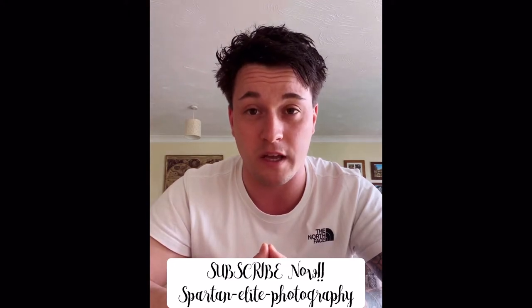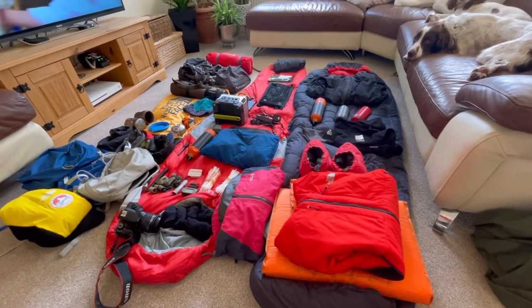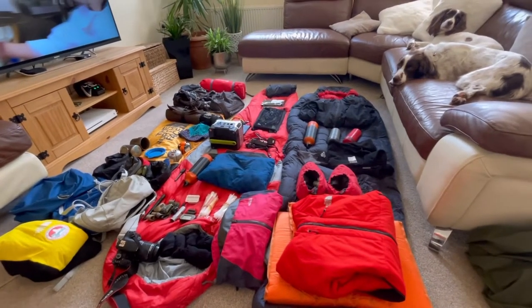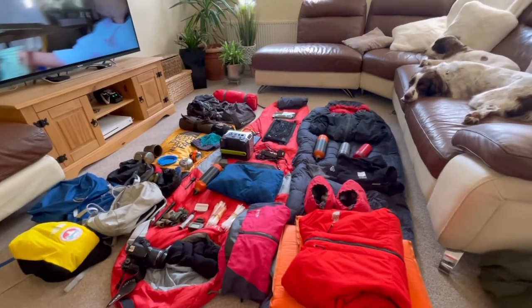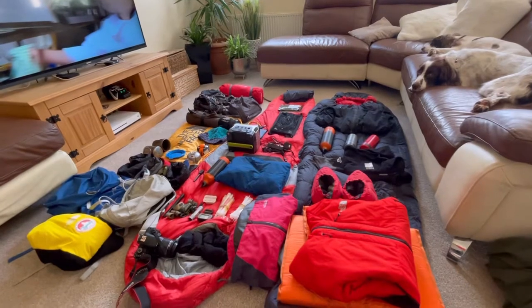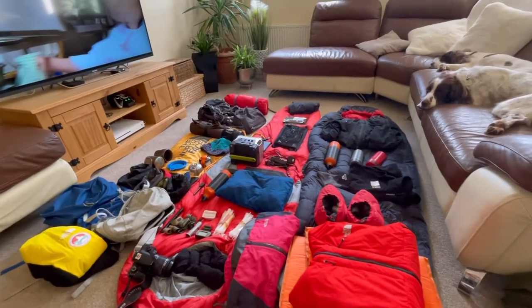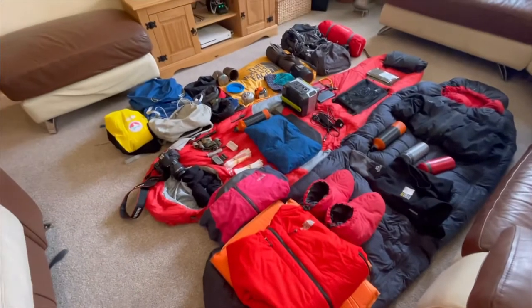So here is most of my kit that I'm taking to the Lake District. We'll slowly go through each bit of kit and equipment. You can see what you think, have a look, compare it to your own kit, things you might want to invest in. My kit's not perfect, it's not the best on the market, but it's pretty good. We're going to the Lake District for about five days, four nights.